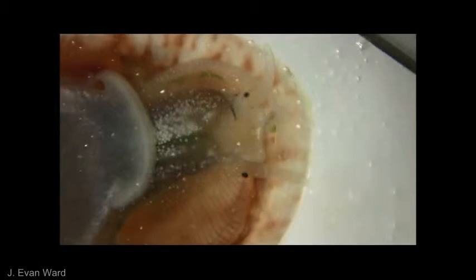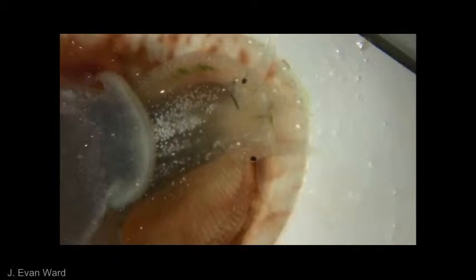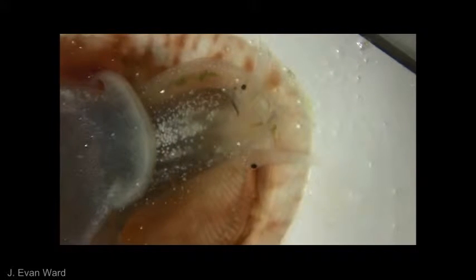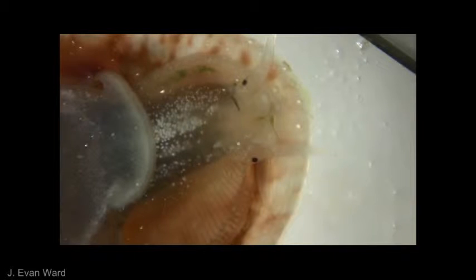Here we see a snail feeding on the microalga Tetraselmis. The interior portion of the snail is visible, including the head, which is about 2mm in width. The mouth is to the right. The food cord, which is green in color, is forming in the neck canal under the right neck lobe. The cord is formed from material being transported off of the distal edge of the gill. The proximal half of the gill can be seen in the bottom of the video and runs up over the head.